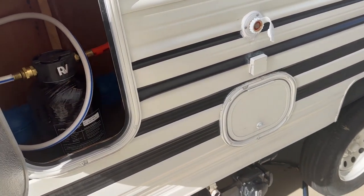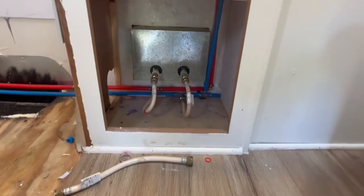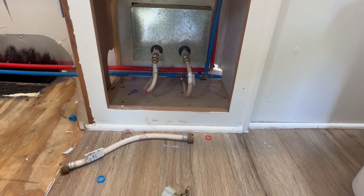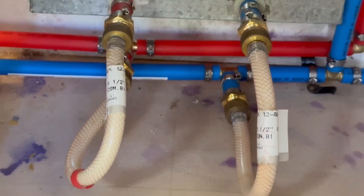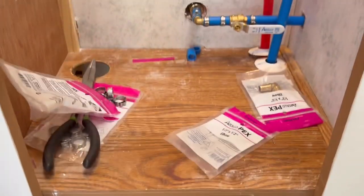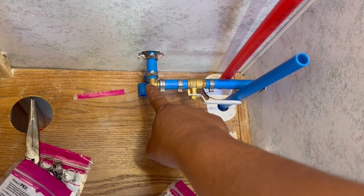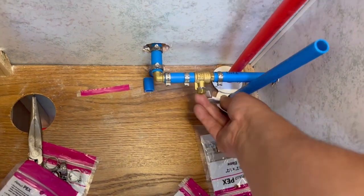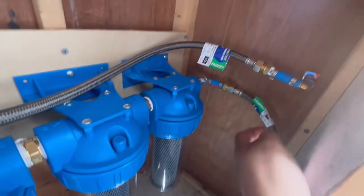I decided to redo all the PEX plumbing underneath the sink instead of preserving the PVC — I decided to change everything. Plastic to plastic, metal to metal. I also did the toilet — everything is PEX plumbing. Right now I'm going to test out the direct water line, which is coming in direct from the city water. I've got a shutoff valve, and then it's going to the filtration system which I'll show you next.